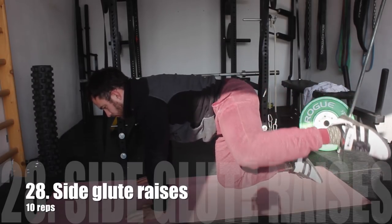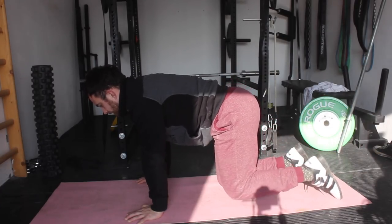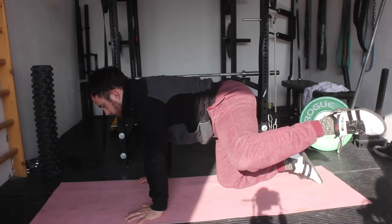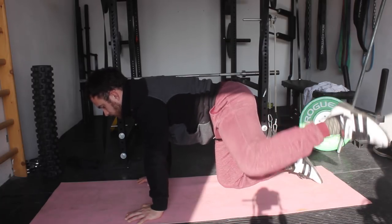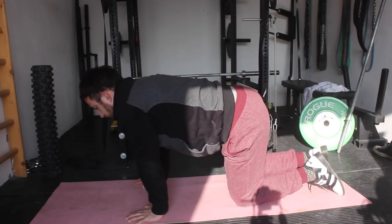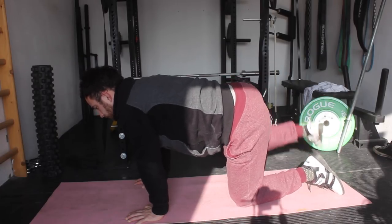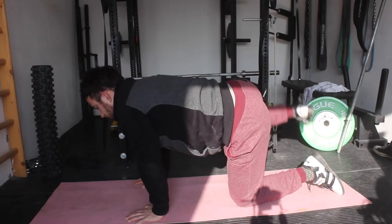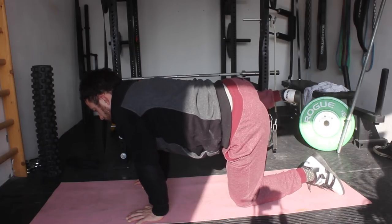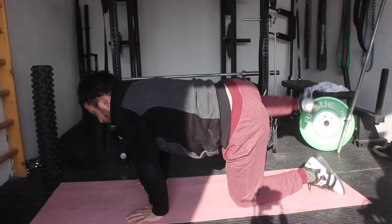Then we are moving on to some side glute raises. This is a basic but highly effective drill to activate the side glutes. We know that the glutes are very important in generating power, so we need to make sure we reactivate them properly. This is also a muscle that stabilizes the hip, so we need to ensure the hip stays in the proper position when doing our lifts — to avoid injuries and create more power.